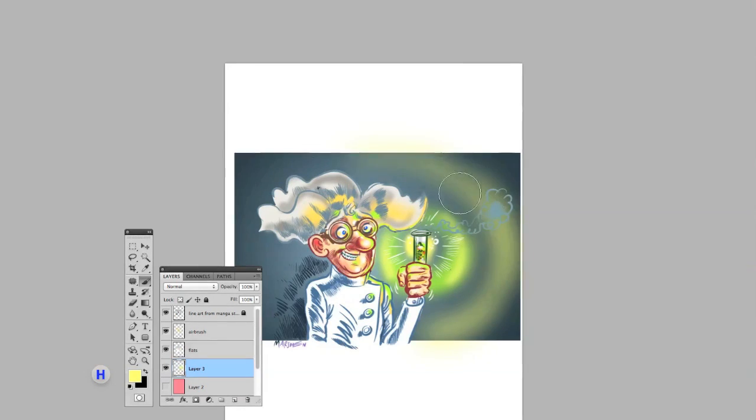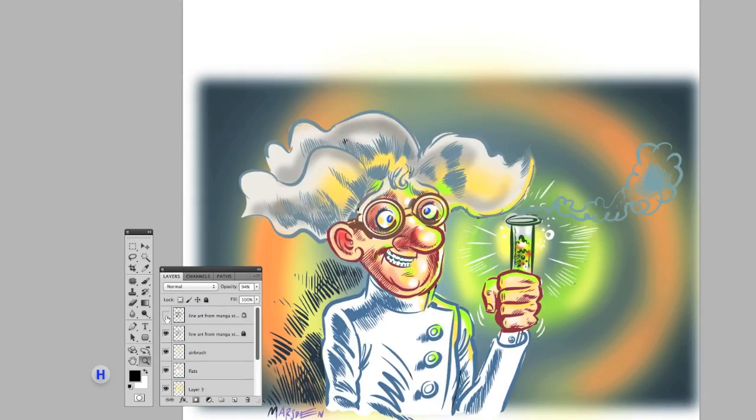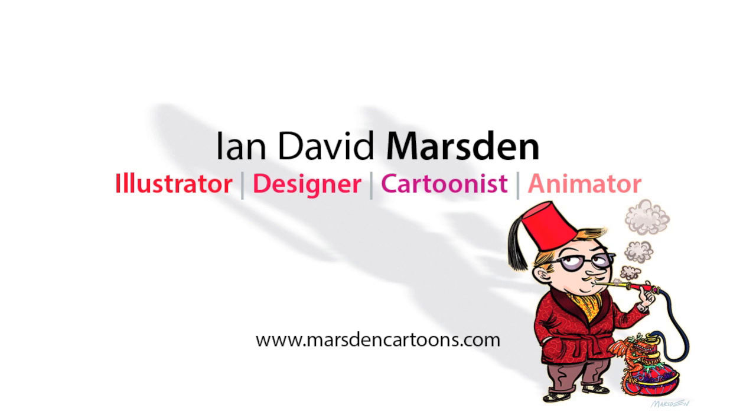This is just a fast down and dirty demonstration — obviously on a final illustration for publication I would work a lot longer. This is just to show you some of the abilities in a few minutes. It is an amazing tool, and I recommend it highly.